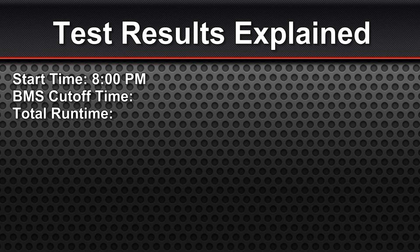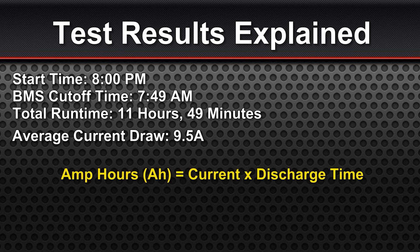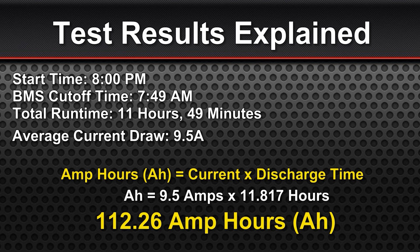Let's see what we learned from our runtime test. We began the test at 8 o'clock p.m. and the test concluded at 7:49 a.m., for a total runtime of 11 hours 49 minutes. The average current drawn from the battery during the test was 9.5 amps. We can calculate amp hours using the formula: current multiplied by the discharge time. Plugging in our known values — amp hours equals 9.5 amps multiplied by 11.817 hours — for a total of 112.26 amp hours out of this 100 amp hour rated battery. This is roughly what I expected to see out of this runtime test, and I think we've got a good handle on how this battery is going to perform.